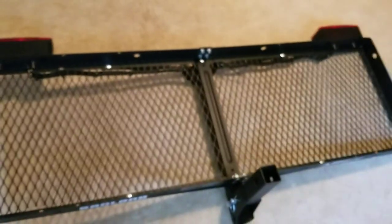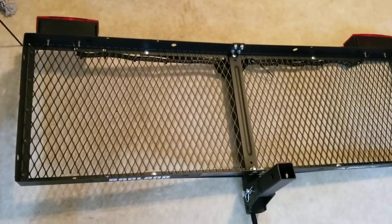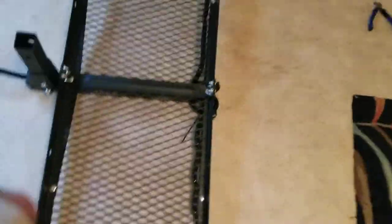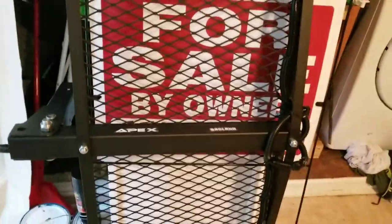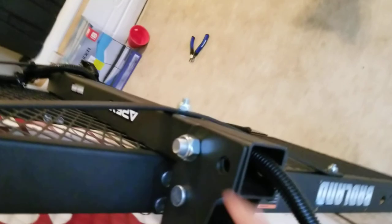Overall the build quality was pretty nice. The hardware that it came with fit all correctly and the holes were drilled correctly. What's also nice about this particular carrier is that it comes with these support beams. Right here you can see it has these support arms, which helps you distribute weight, and it has support arms right here as well.